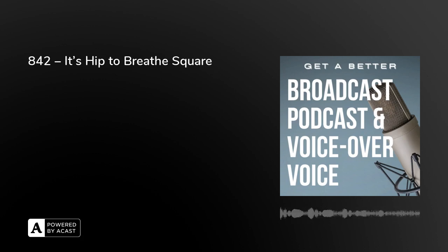Hello, this is Peter. Welcome to today's episode of Get A Better Broadcast Podcast and Voice Over Voice. Tweet us Stuart on Twitter, T-W-W-E-T-E-R-S-T-E-W-I-R-T.